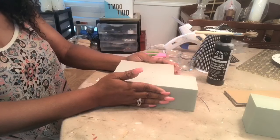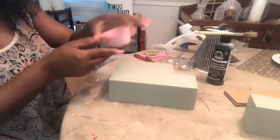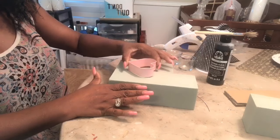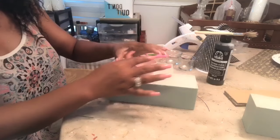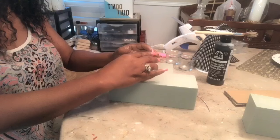Once you have cut your foam, you want to line them up. And then you want to take the cookie cutter and place it however way you want it to go.